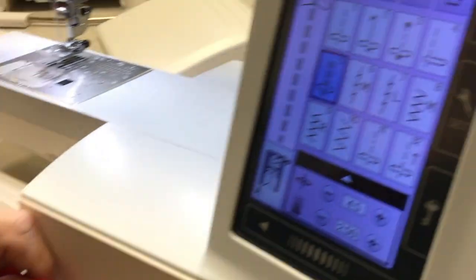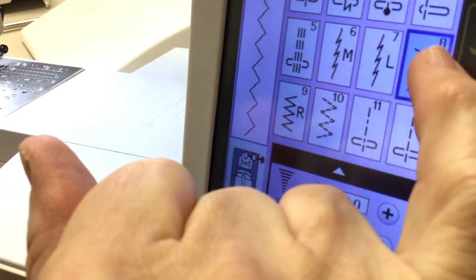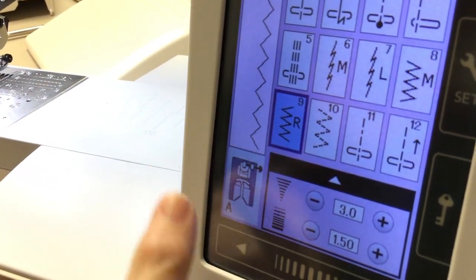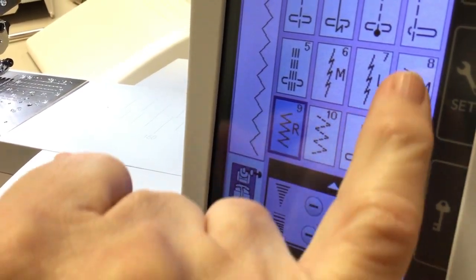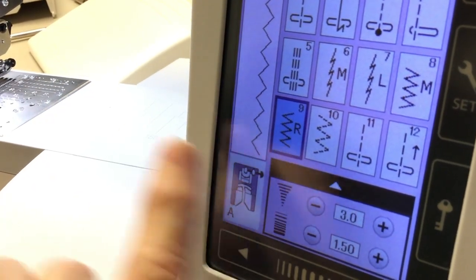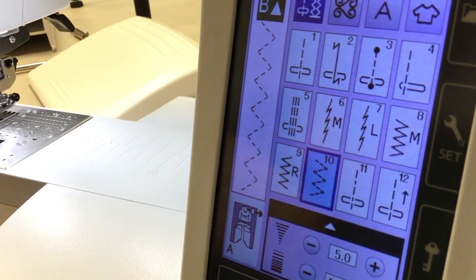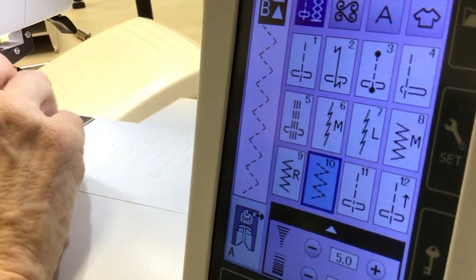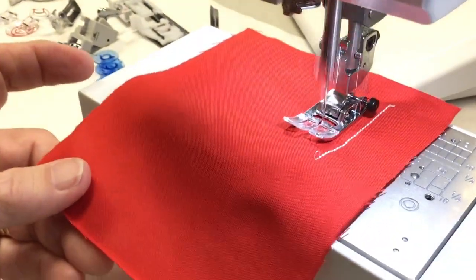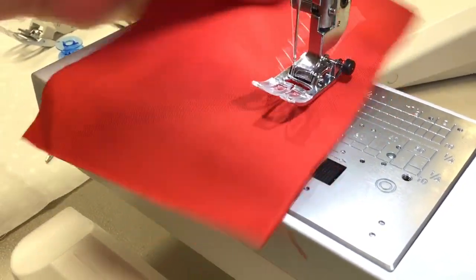Then the next one in line is the zigzag. If you see the little letter in there, that means the needle's in the middle. If I go to the other zigzag, the needle's on the right side — the R stands for right, the M stands for middle. That's just a preference if you want your zigzag to be on the edge or in the middle. And there's another zigzag that's kind of a stretchy one — instead of just being a solid back-and-forth zigzag, it's got stitches in between them, which again gives you more stretch.